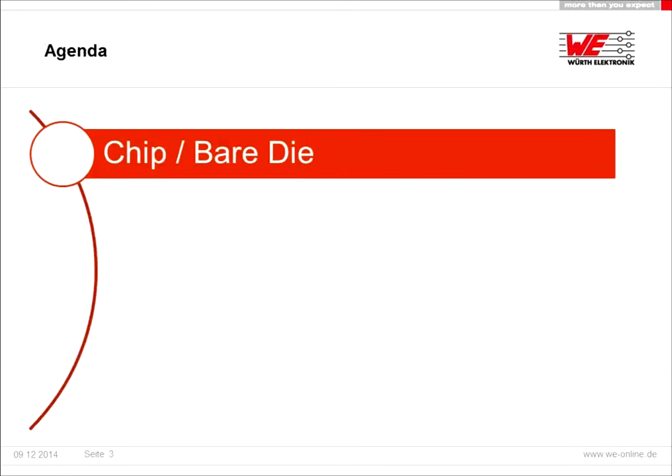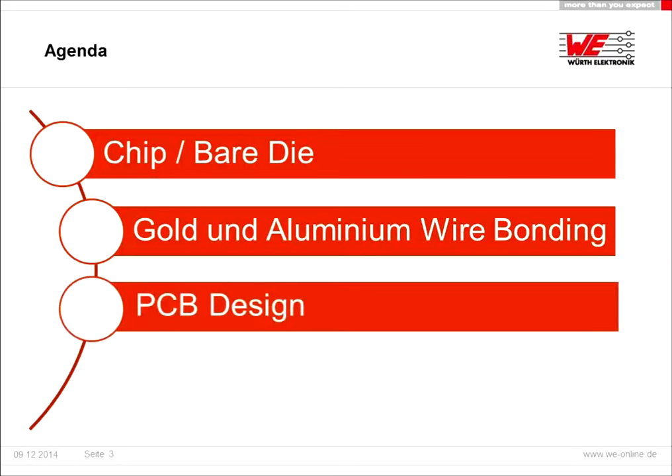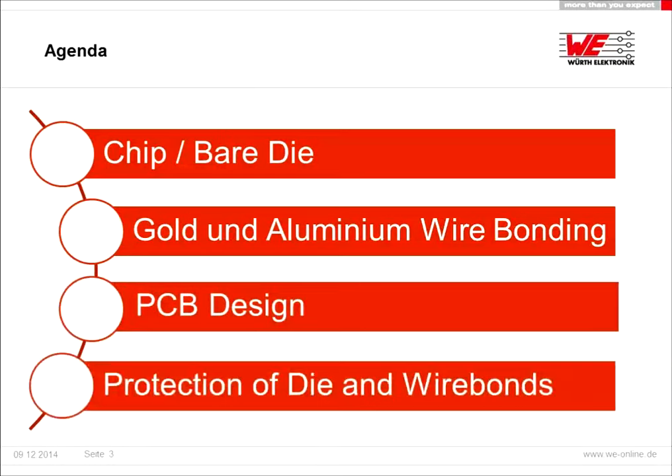Our agenda for today: I want to show you what is a chip or bare die in comparison to a QFP, what types of wire bonding services are possible. We have gold and aluminum wire bonding. How should the PCB design be optimized to get the best results? And after wire bonding, how can you protect the dies and the wire bonds?